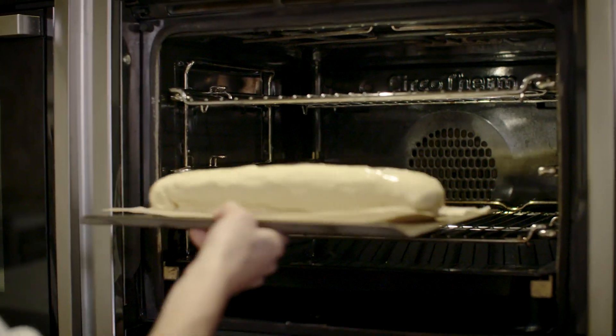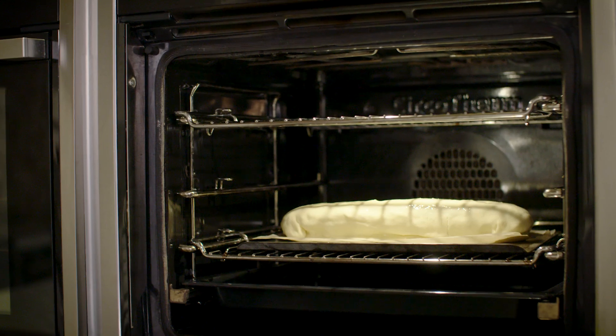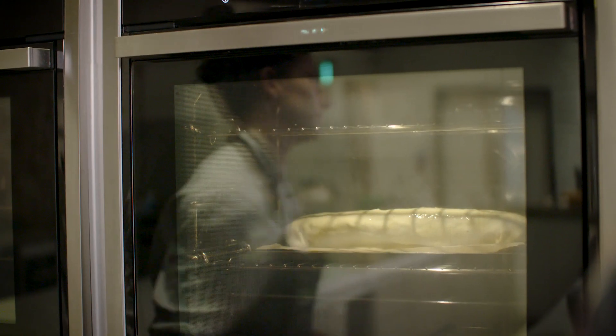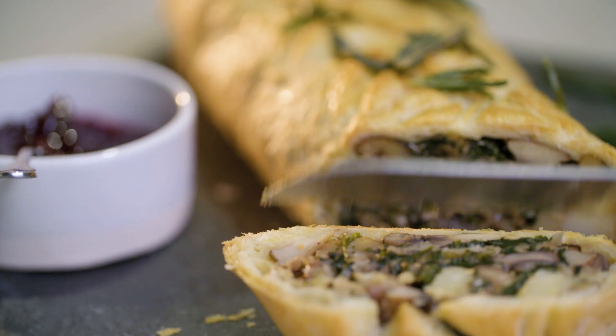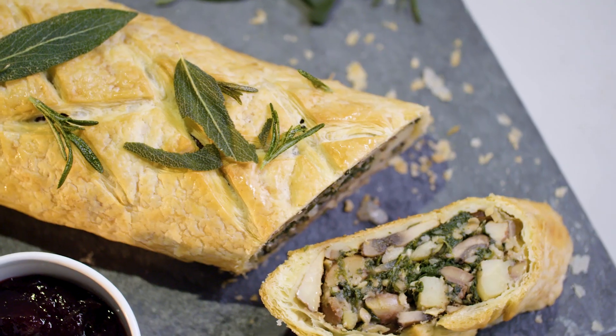I've preheated the oven at 200 degrees and this is going to bake for around 35 to 40 minutes. If I was serving this at home, I would love to serve it with some crunchy roast potatoes and some seasonal veg. If you like this recipe, subscribe for more.